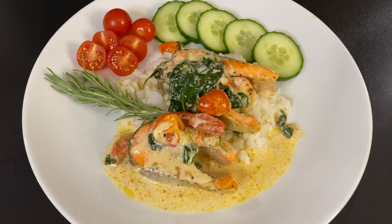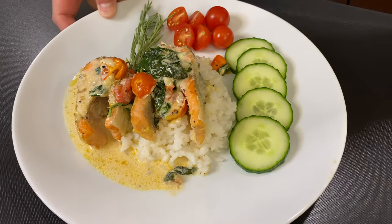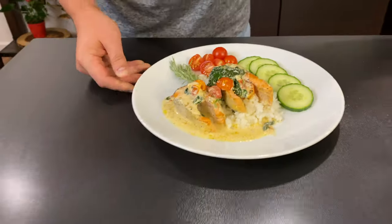My friends, look at this plate of delicious trout. And that is what we're going to cook today. Hello and welcome back to Aspen Cooking.